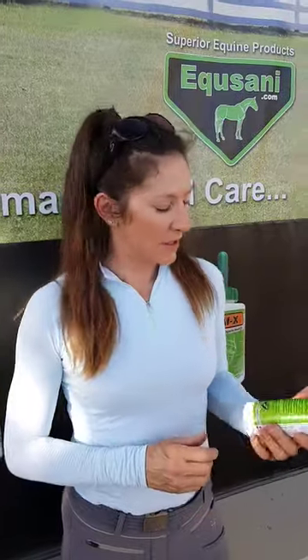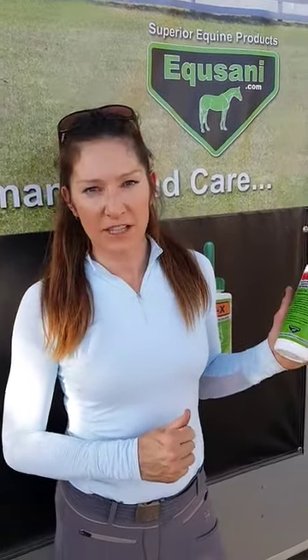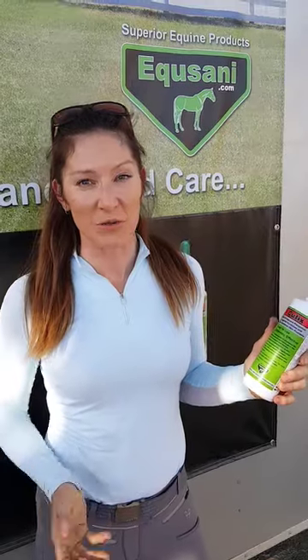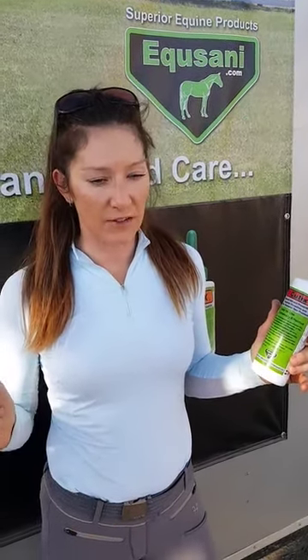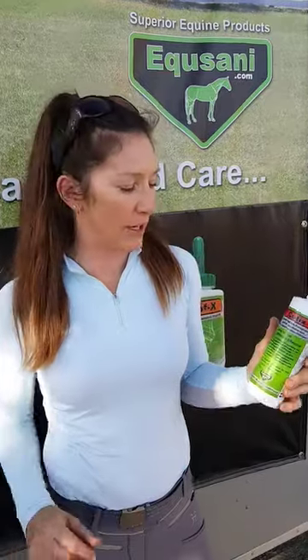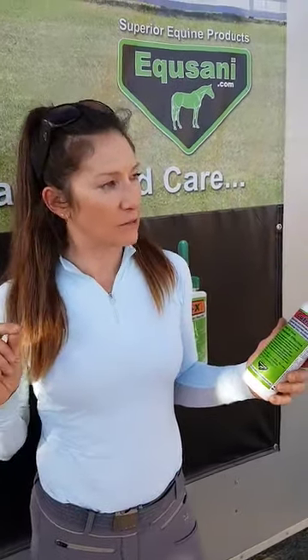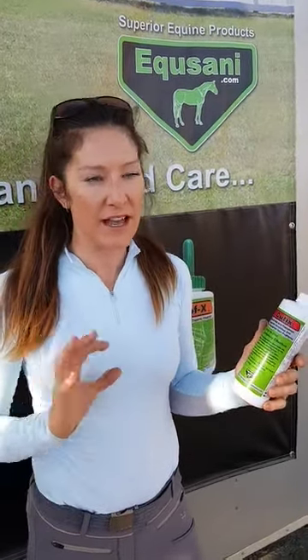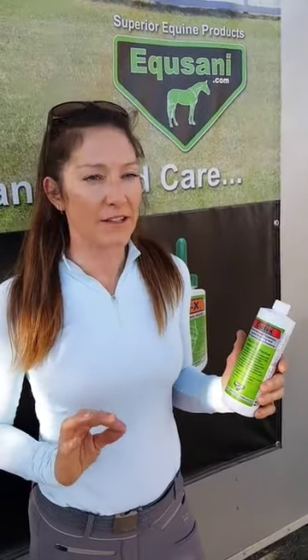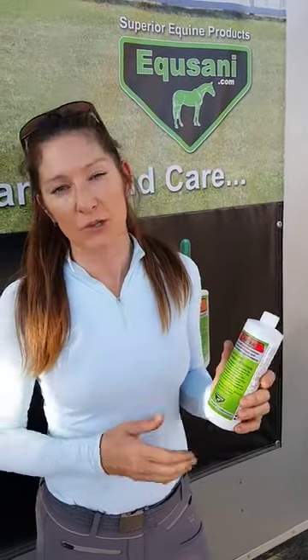I used Q-Tix on my Grand Prix horse Kapaloo. She's a chestnut mare and her skin is super sensitive. I was having huge problems trying to get rid of the scratches on her front legs. When I used this it was gone in five days and now I just maintain it. I use it about three times a week and her skin is fantastic — no more scratches.